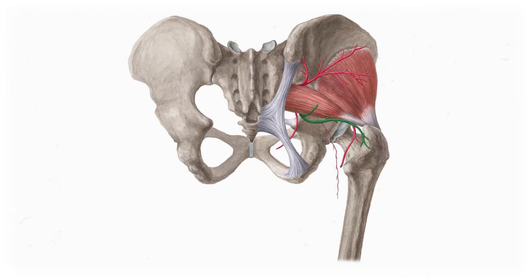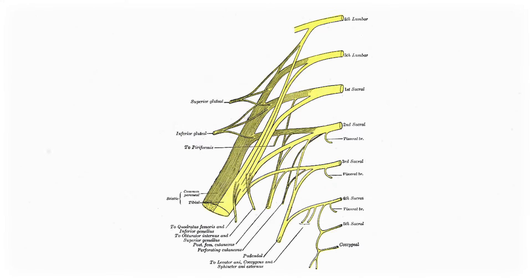This muscle will act like a reference point throughout today's lesson. We'll see structures either passing over or under the piriformis to get to their destinations on the lower limb. Looking at the whole sacral plexus, you'll notice it takes this upside-down L shape, branching laterally from the spinal cord before descending down the leg, to innervate different structures from the lumbar plexus, which handled most of the anterior and medial lower limb.